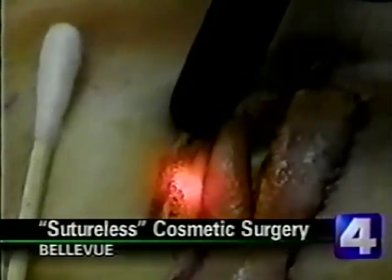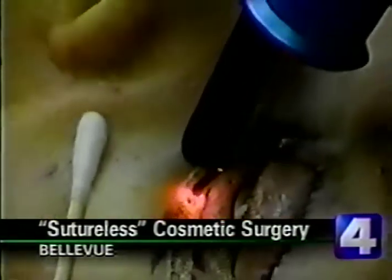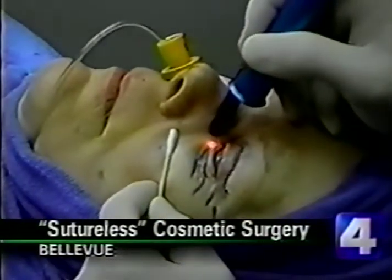And then suture it? Well, you don't suture it. No suturing. Interesting. You just replace the tissues, and they seal themselves within 24 to 48 hours.